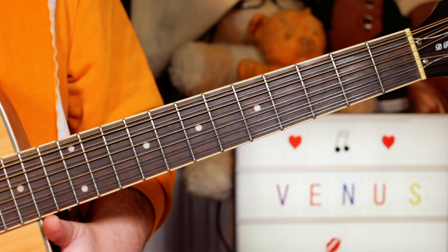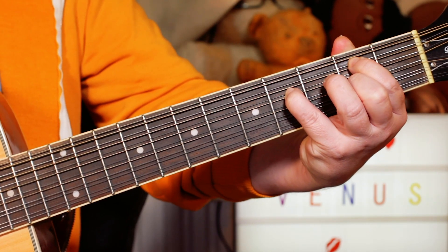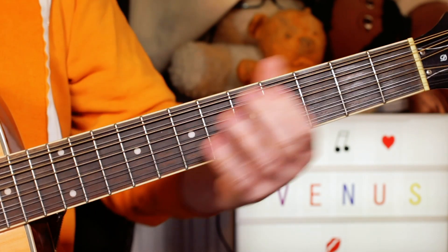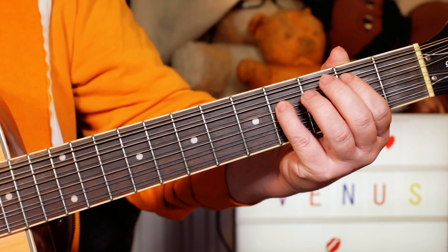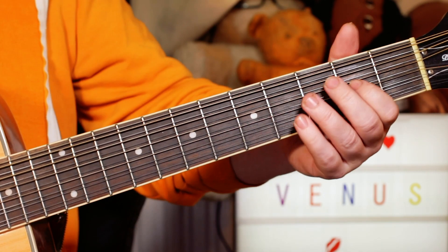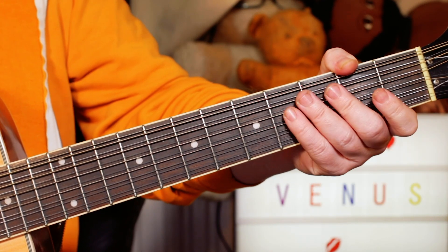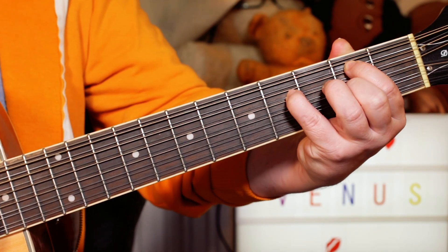Hey guitar buddies, classic tune Venus. I'm starting with a B7sus4 chord. I'm playing 2 on A, not playing the E string. So that's B, an F sharp on 4 on D, the 7th note on 2 on G, and open B — the root note — and an open E, the sus4. So you get this nice ringing chord.